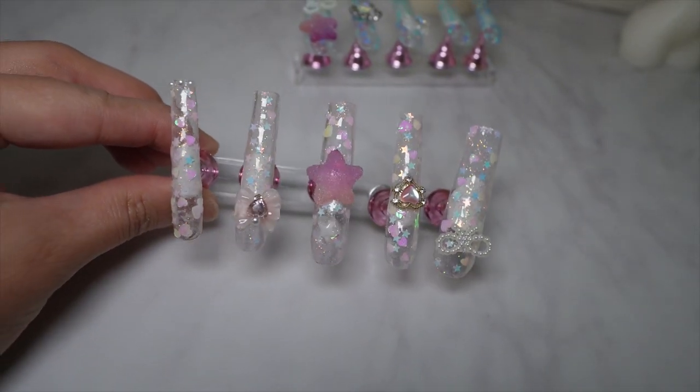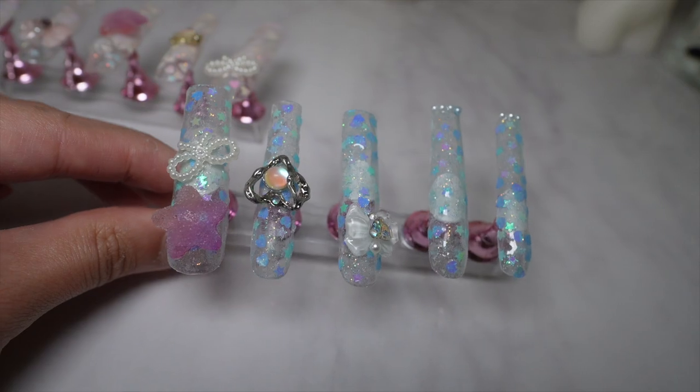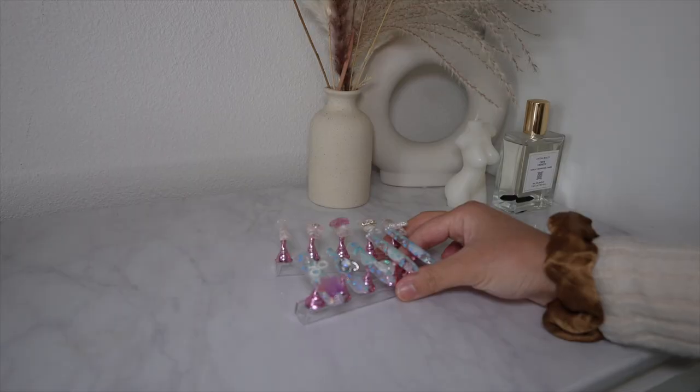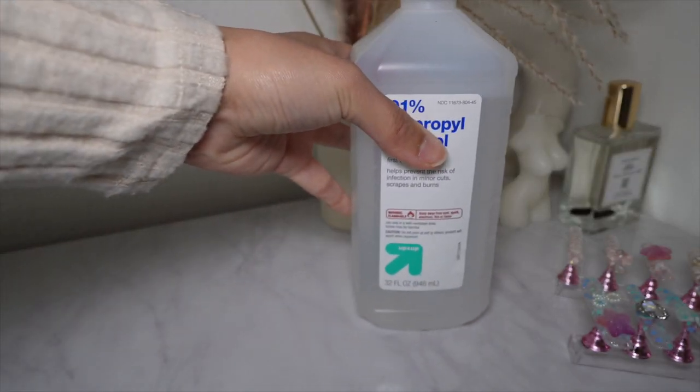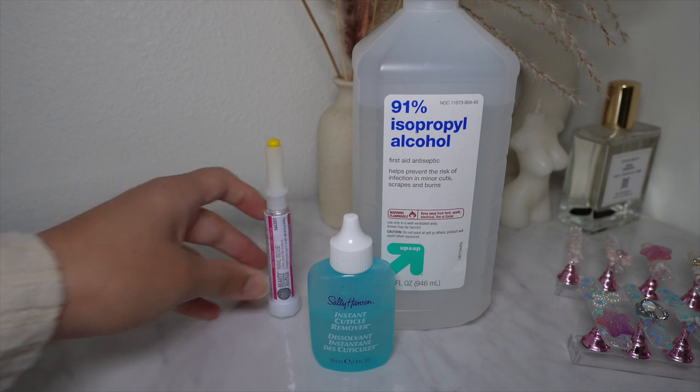I definitely recommend this for DIY girlies, for people who like doing stuff by themselves, for people who need that instant change — this is perfect for you. But first, let's get started on some press-on nails. If you're wondering where I got these, I got them from Shein. I did a couple of changes to them to kind of elevate the look. I love how it's blue on one hand and pink on the other — it's so cute.